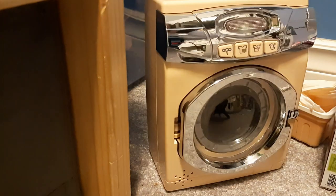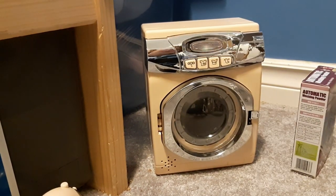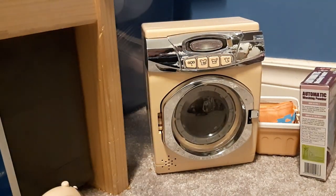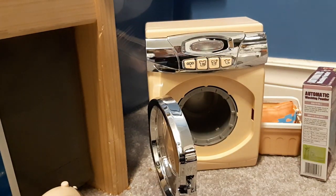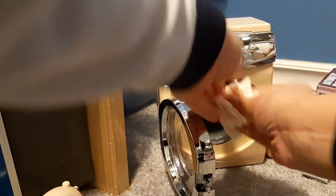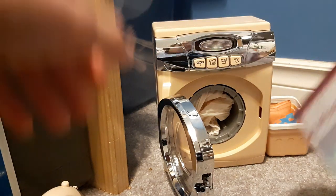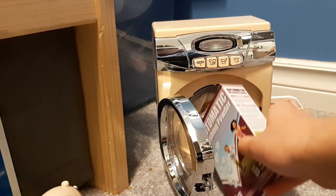First, we'll get out the Ondict. I have my dress here — I'm going to wash this dress. I'm going to open up the door. Okay, I have the dress here and I'm just going to put the dress right in there. It's kind of hard to crumple it up in there — this one's got a pretty small drum since it's a pretty small machine, so it's hard to put big things in there. We'll put some automatic washing powder in there now.